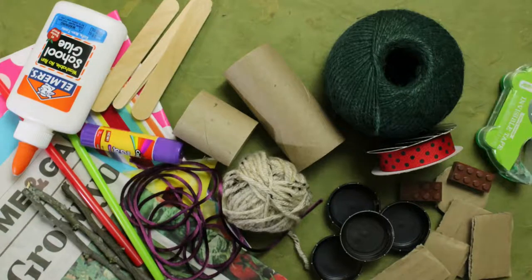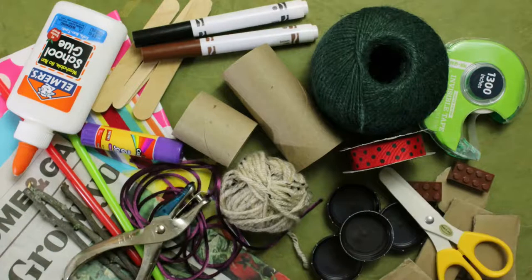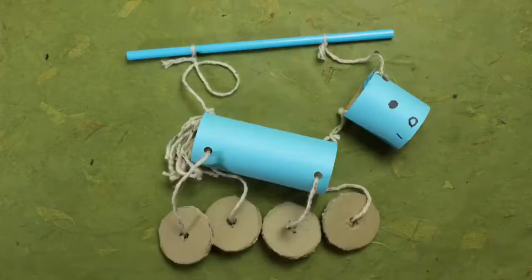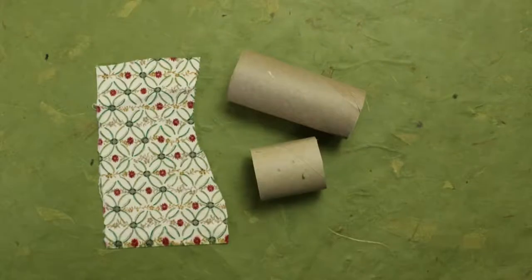You'll also need glue or a glue stick and tape, markers, scissors, and a paper punch if you have it — but don't worry if you don't, you can still make this. Let's get started! First we need to decorate the horse with your paper or fabric.